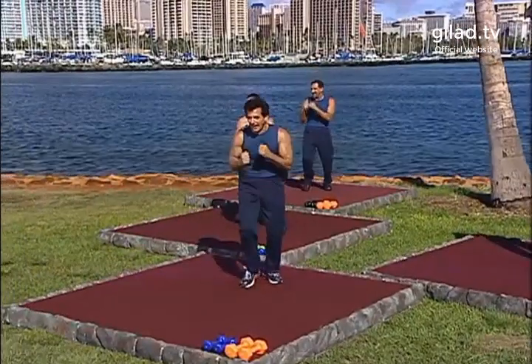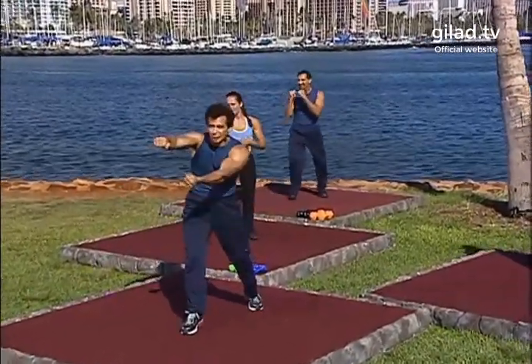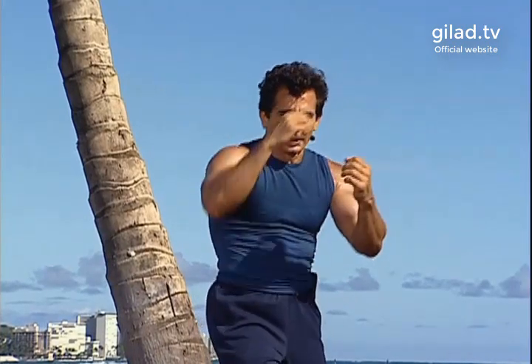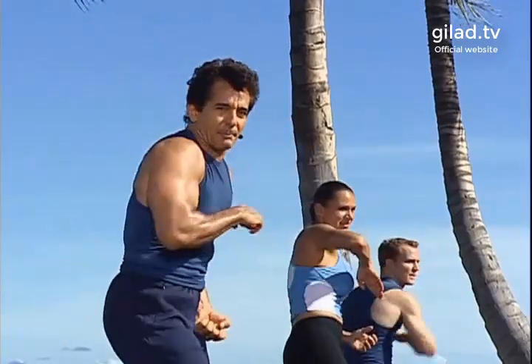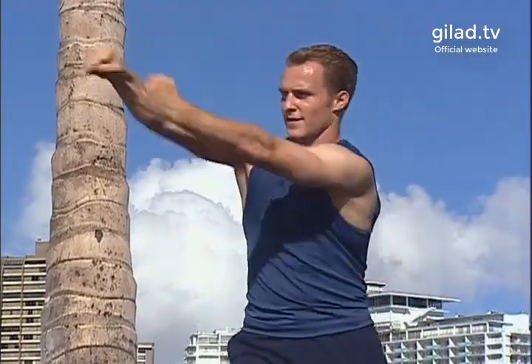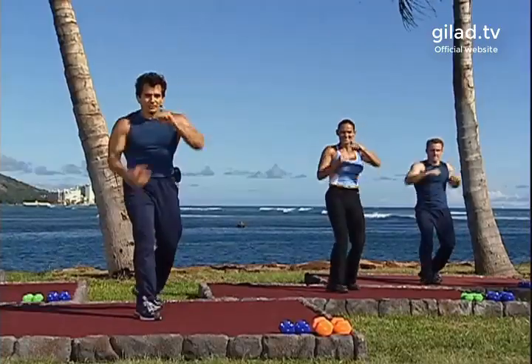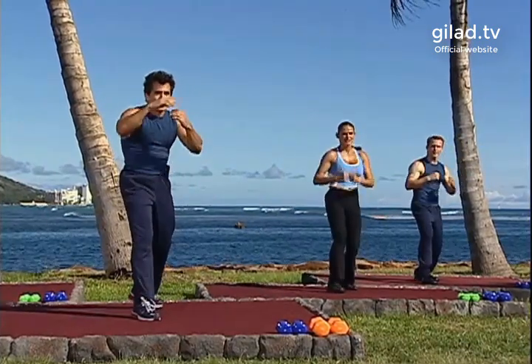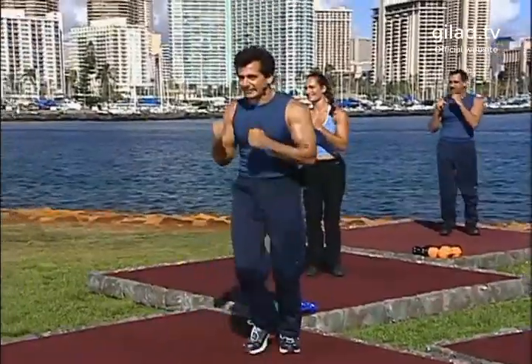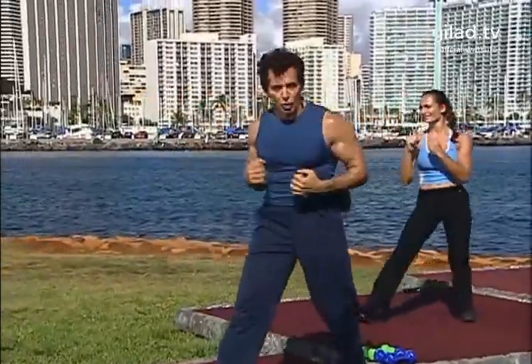Yes, one more time, and we add two hits. Let's go: jab, jab, elbow, two hits. Good. Jab, jab, elbow, extend. Good. Jab, jab, elbow, extend out. Good. Jab, jab, elbow, extend. Again: hit, hit — good, nice. Extend. Nice and slow. Good. So you jab, jab, elbow, stand out — throw your energy right here. Out. Good. One, two, hit, extend. Nice. One, two, hit, extend.